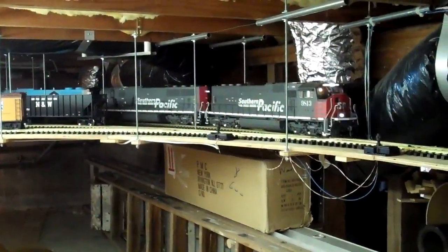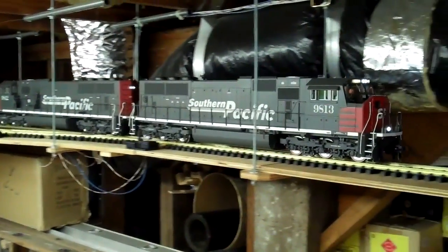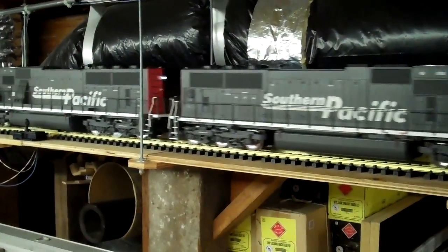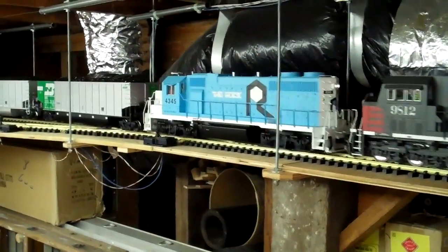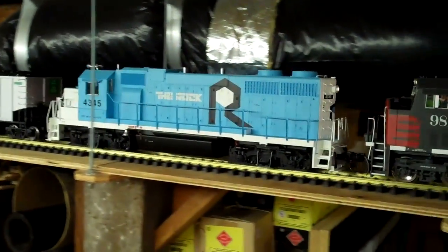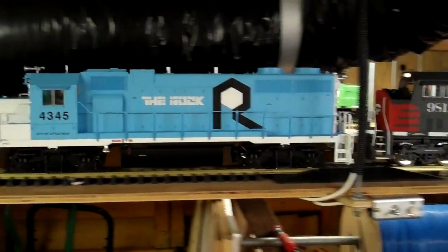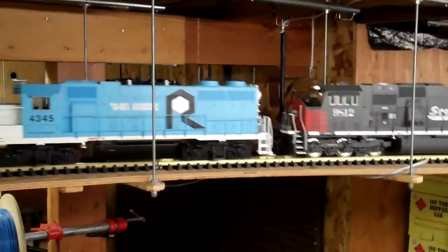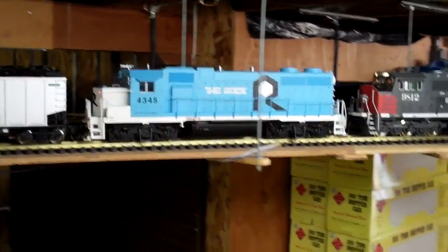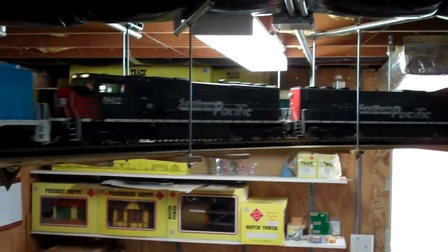Here's the same train coming through my west bay of the layout. There's the GP38 — it's in the last Rock Island Blue scheme before they went bankrupt and were liquidated in April 1980. That's why it's not appropriate for the lash-up with these much newer SD70s as far as prototype goes.